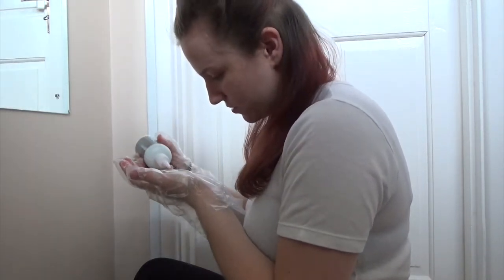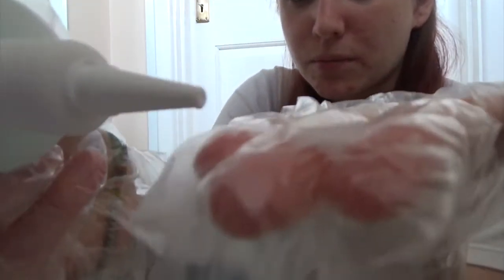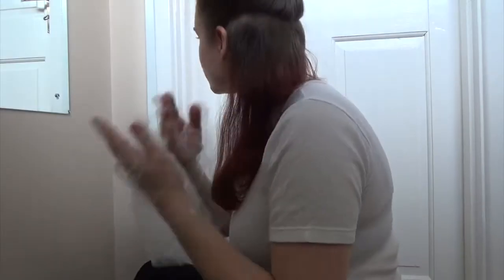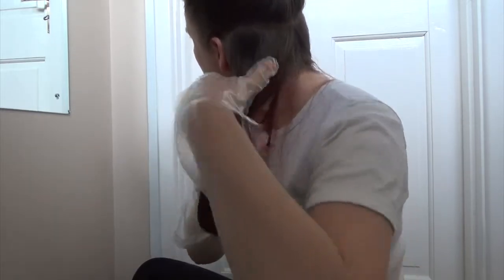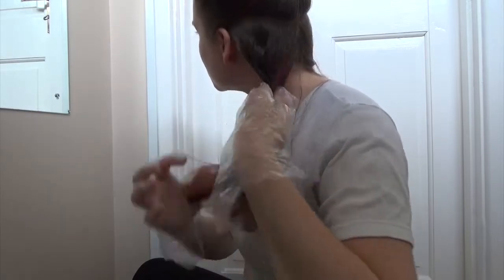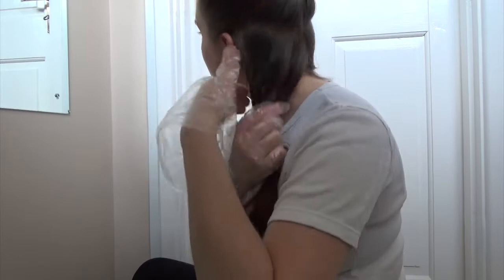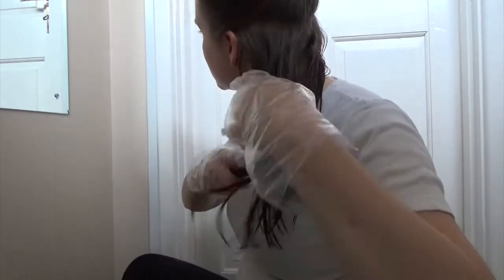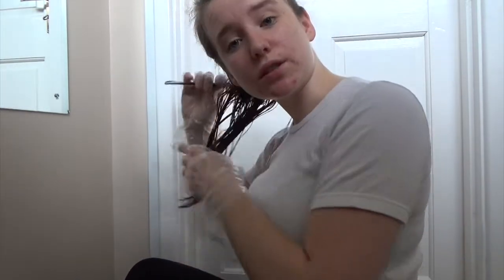I'm just going to put a bit into my fingertips like this. Oh wow, this smells awful. Pour a bit into your fingertips and then rub it into your hair. Now I'm going to take a comb and just run it through my hair to ensure even distribution.